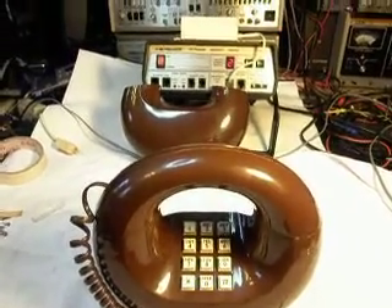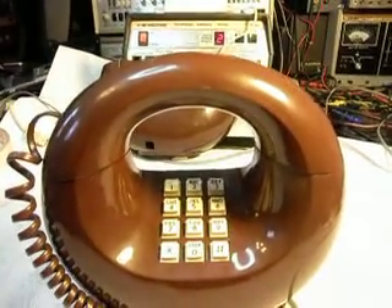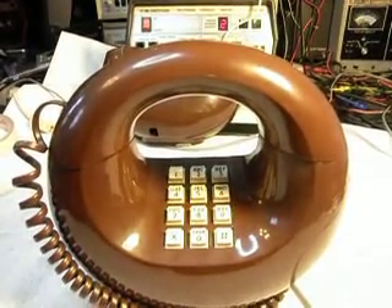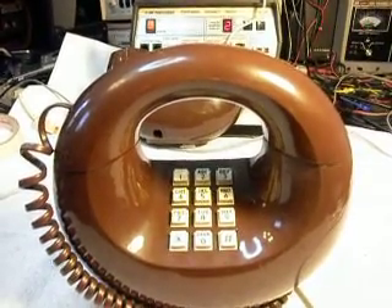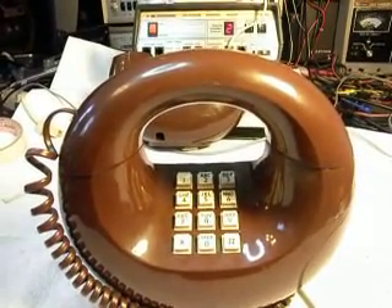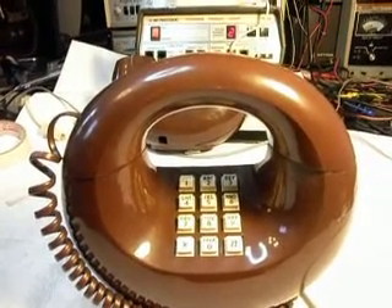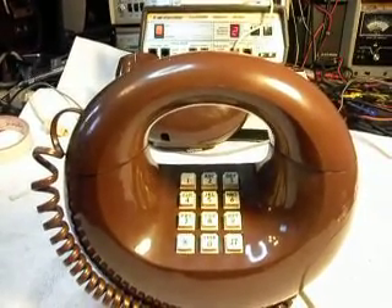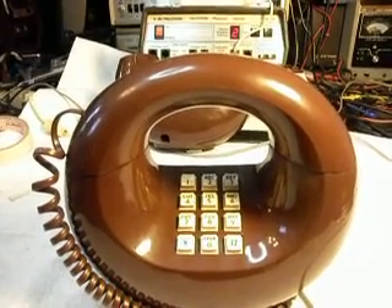This is Dennis with A1 Telephone Service and Repair, A1 Electronics. You can get us on the web at www.a1-telephone.com and you can also reach us at 618-235-6959. Thank you for watching the video. I hope you enjoyed it and have a great day. Thank you.